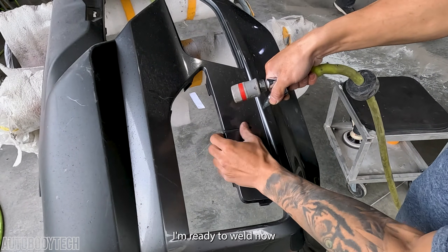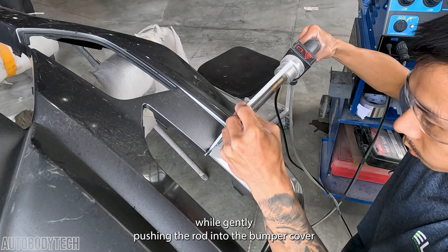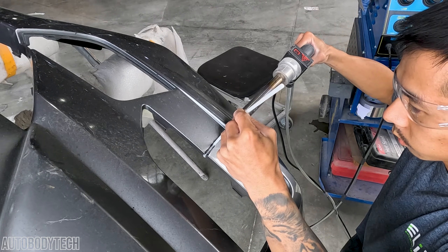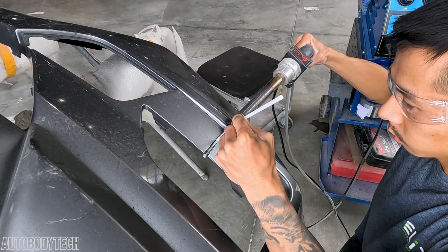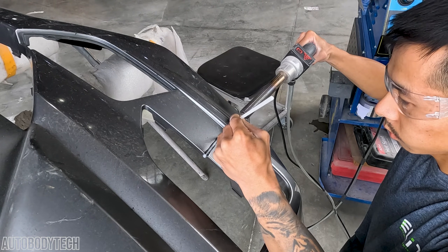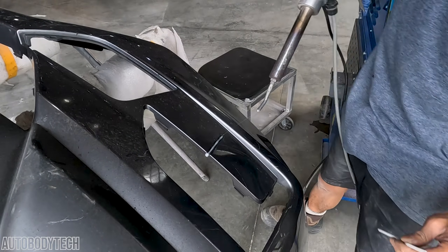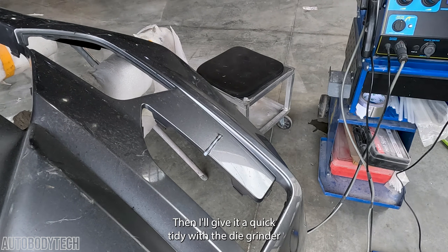I'm ready to weld now. I'm using hot air to heat up the plastic rod and bumper while gently pushing the rod into the bumper cover. I'll let that cool down then I'll give it a quick tidy with the die grinder.